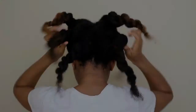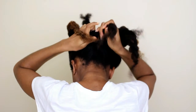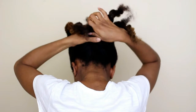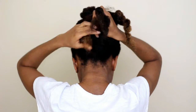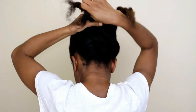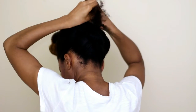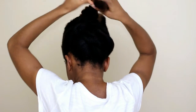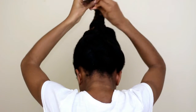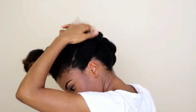Once I'm done twisting the back section, I'm going to do flat braids on the twists. Just tuck in the remaining part of your hair — whatever is sticking out — and I'm going to use a bobby pin to just pin it down.